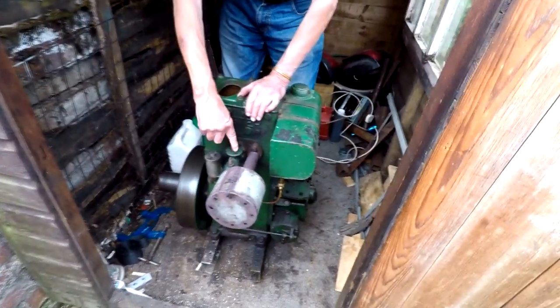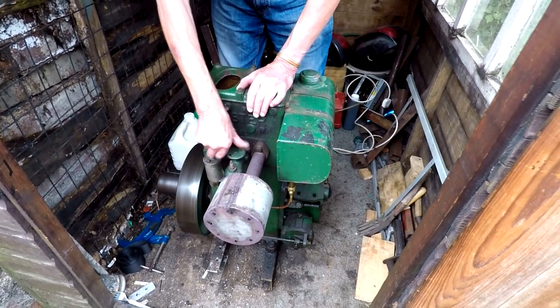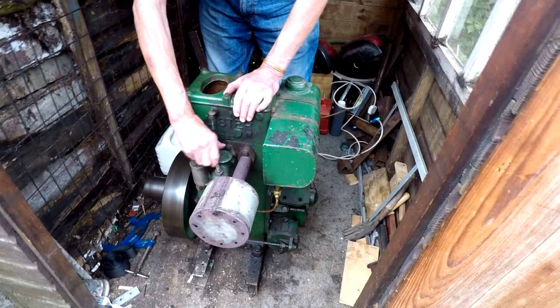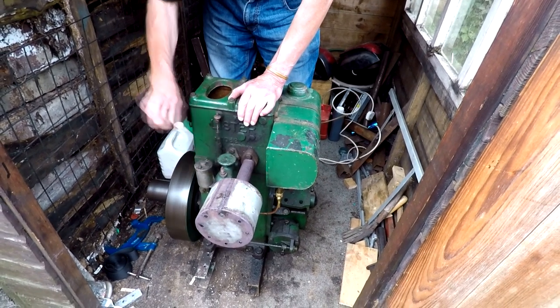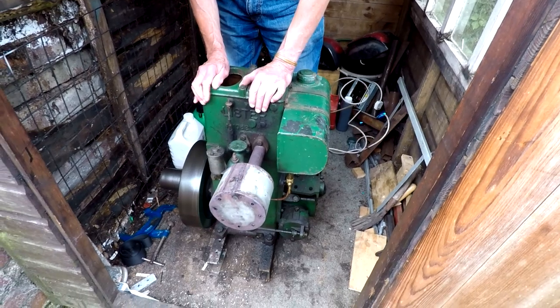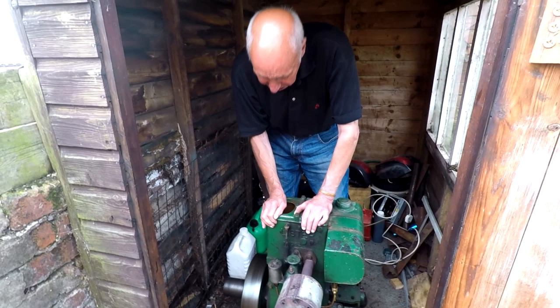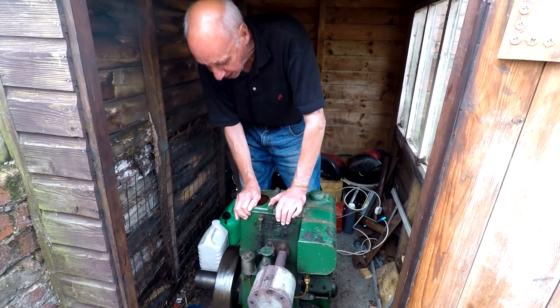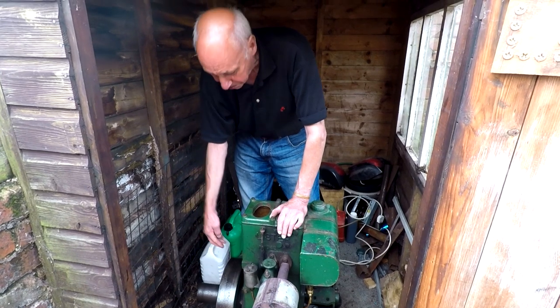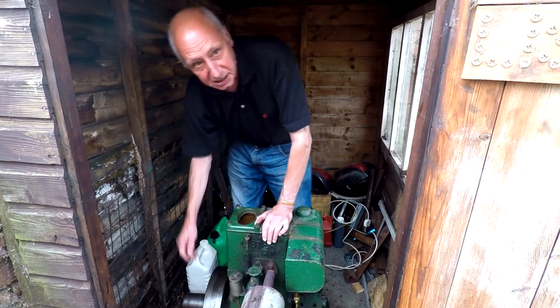Now we'll just turn it off. How do you stop it? You turn the mixer all the way around to choke it — to stop — and it cuts the fuel off. Or you can turn the petcock tap off and let it run out of petrol, which with modern petrol is actually a good idea if you're not going to be using it much, because it means the float chamber's empty.